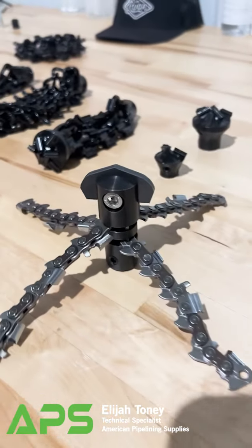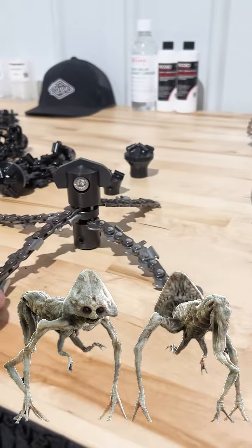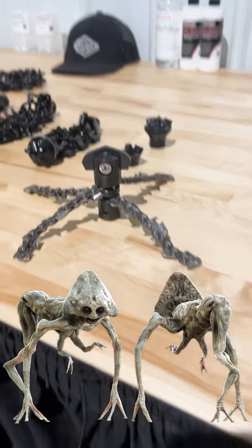Hey guys, how's it going? Time Protective Tuesday. I'm gonna talk about one of my favorite new tools today. This is the Cleaning Spider by Renzarado. Looks to me like the aliens from War of the Worlds. Is that just me?